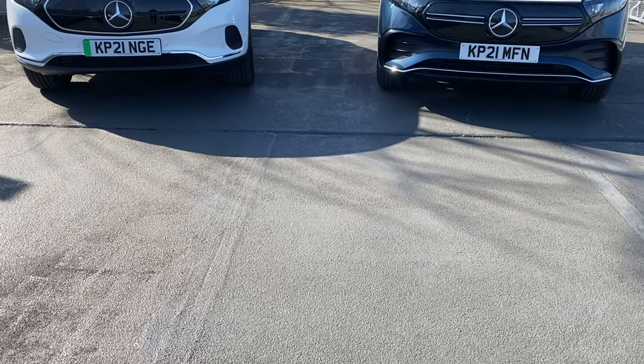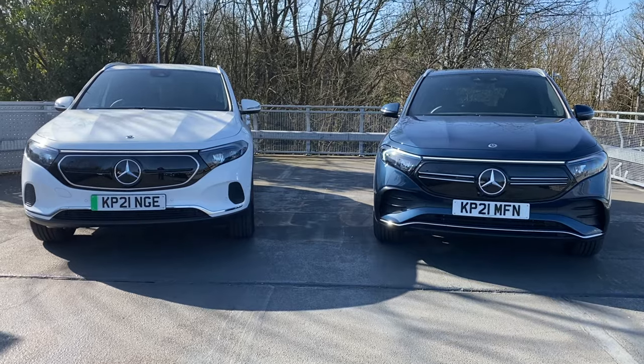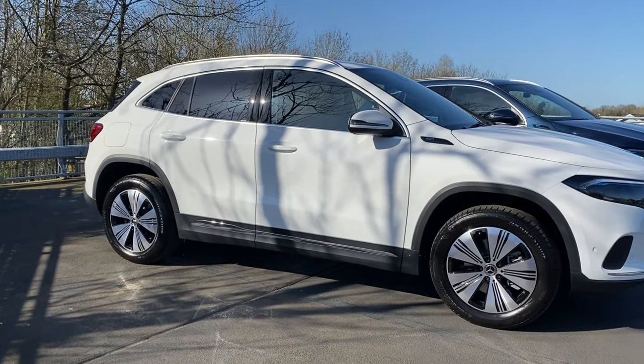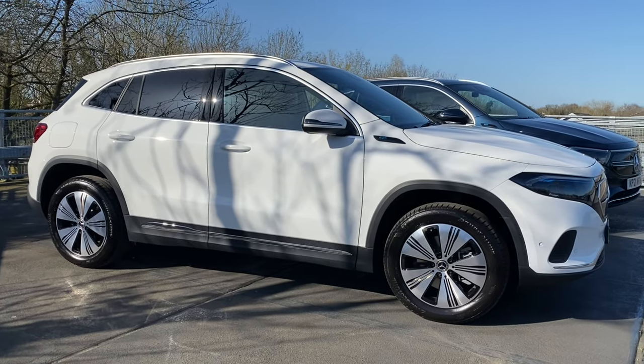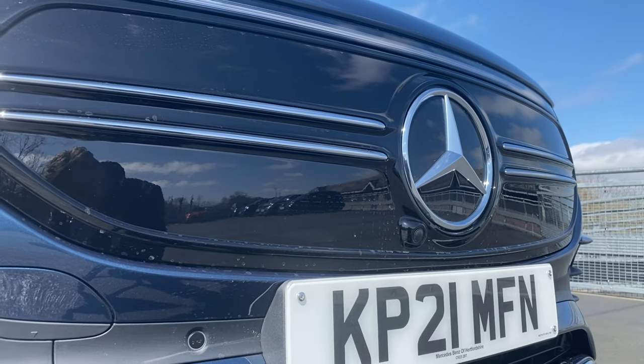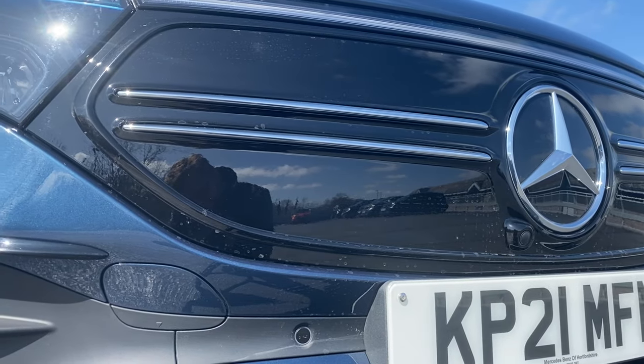The new model looks familiar — you can tell it's a Mercedes, but you know that there's something different going on here. All Mercedes EQ models get their own bespoke styling features to separate them from the rest of the range, much like a Mercedes AMG model would. A hallmark of the new range is the black panel radiator grille, and on the AMG line the car gets two chrome strakes.